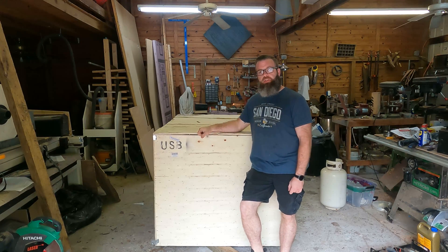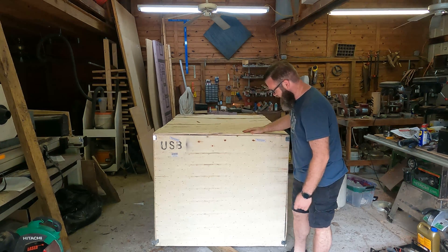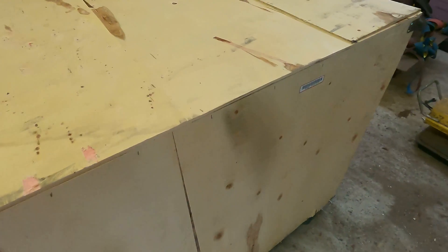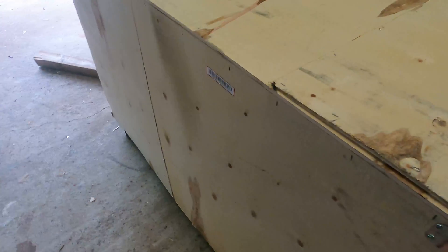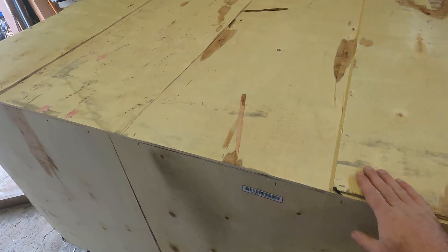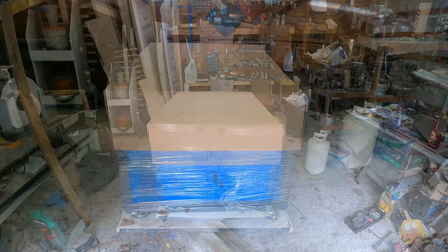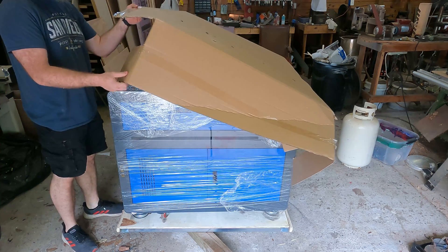In this box is our new laser. It is an 80 watt laser from OM Tech Lasers and as you can see it is quite large. We're going to try to get this thing unboxed and set up and see what it can do. This is the box it comes in - it's probably about four feet high, almost four feet across and five feet long.